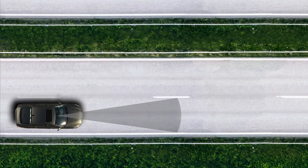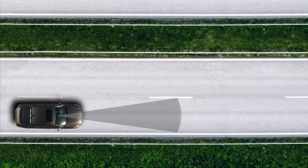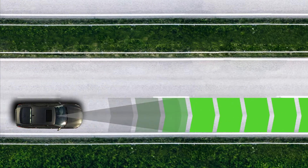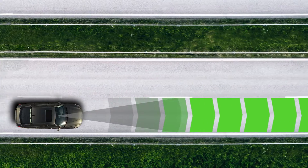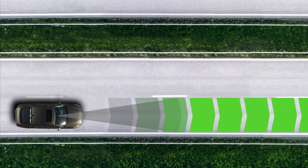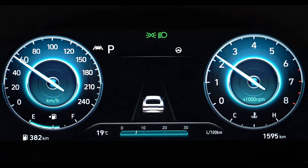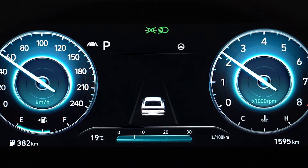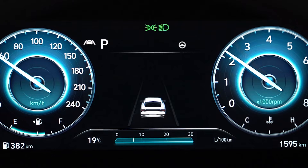The front view camera is used as a detecting sensor to help detect lane markings and vehicles in front. The system needs to be able to read the road, and the driver is kept notified of this through the display. When both lane markings are detected, the lane lines on the cluster will change from grey to white.